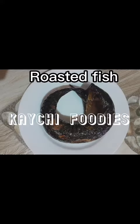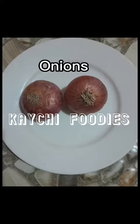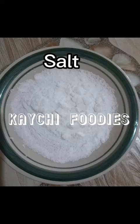roasted fish, crayfish, palm oil, some fresh scotch bonnet pepper, onions, some fresh pumpkin leaves also known as ogu leaf, some osuza leaves, some seasoning cubes, and of course some salt to taste. Now let's cook this soup together.